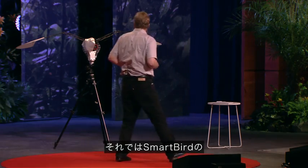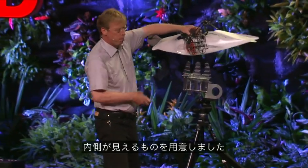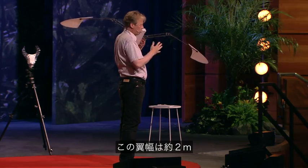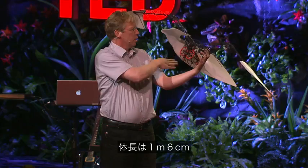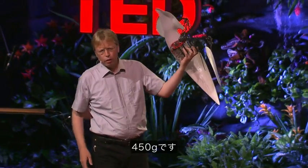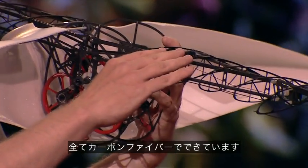So we can now look at the Smart Bird. Here is one without a skin. We have a wingspan of about two meters. The length is one meter and six. And the weight — it is only 450 grams. And it is all made out of carbon fiber.